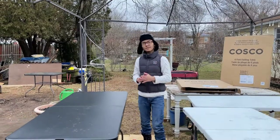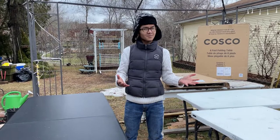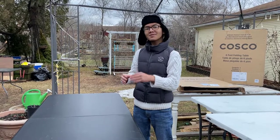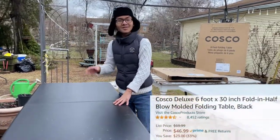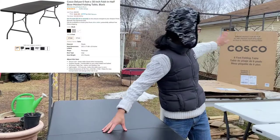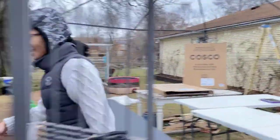In case anyone's worried, this is not a sponsored review video. We only do reviews of products that we actually buy. When my mom first saw this it was on sale for $45, so she couldn't help but buy two — she bought one table and then another one.